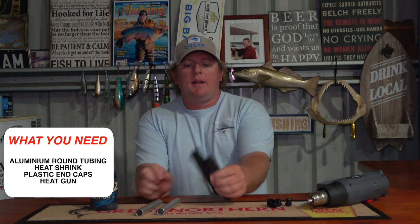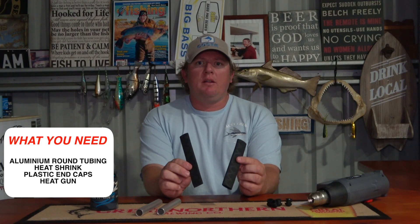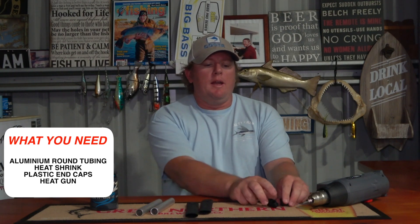So all you're gonna need guys is two pieces of aluminum tubing, about 14 centimetres long, a couple of pieces of heat shrink slightly longer than 14 centimetres, some end caps, and a heat gun.